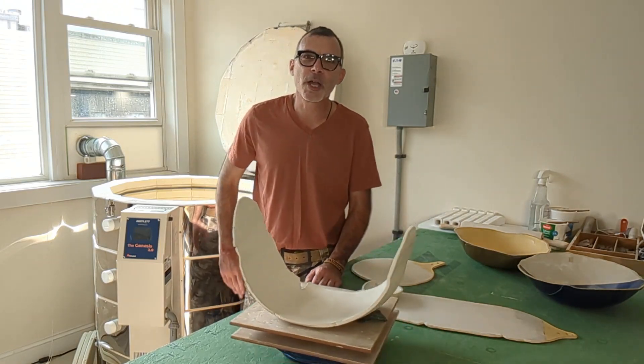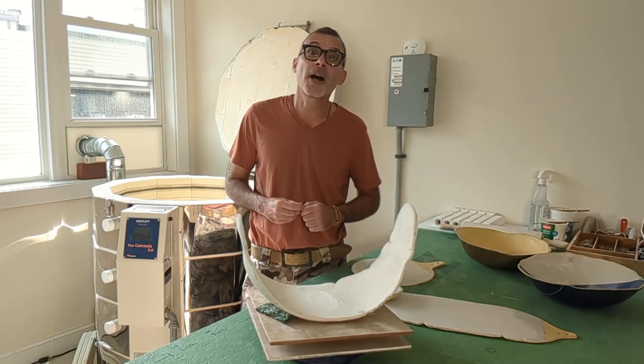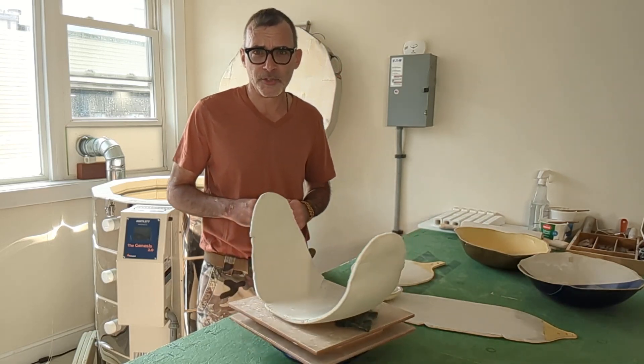Welcome to The Weekly, and welcome to my pottery studio here in the heart of Marshfield Center on the south shore of Boston, Massachusetts.